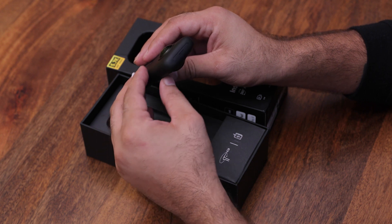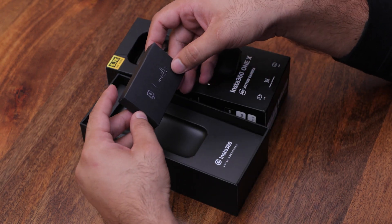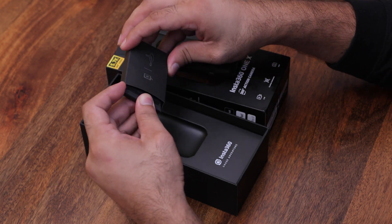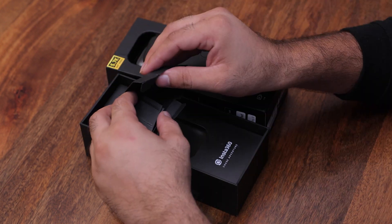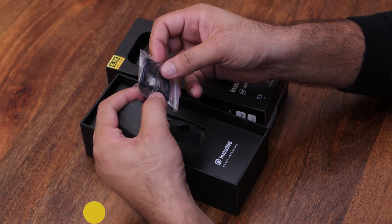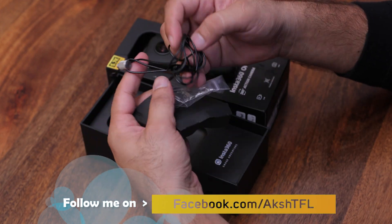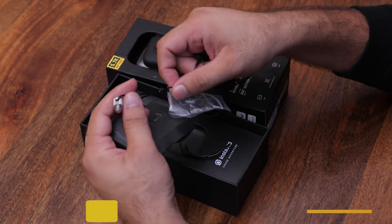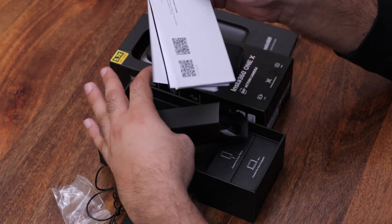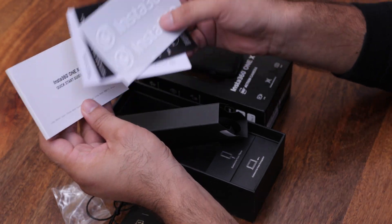This is the overall look — it has a round shape. Let's open the box. Inside we have the battery and the selfie stick. There is also a quick start guide with an Insta360 sticker and a user manual.